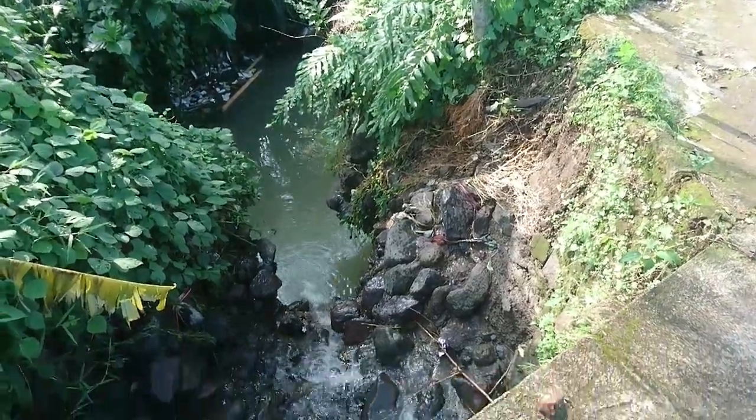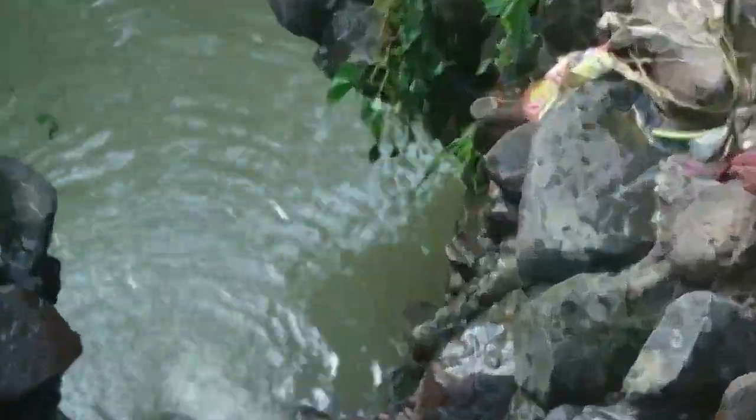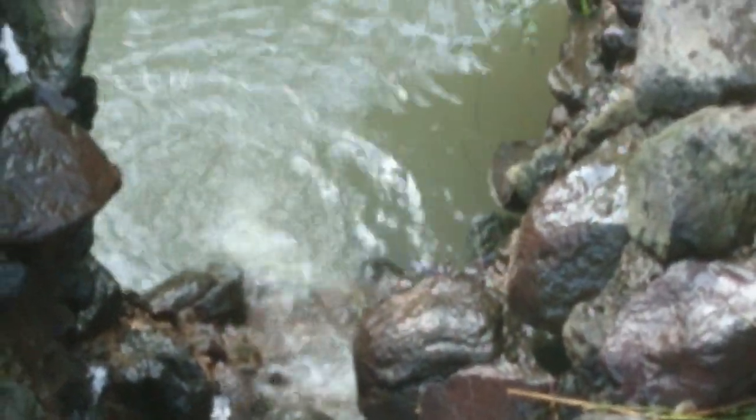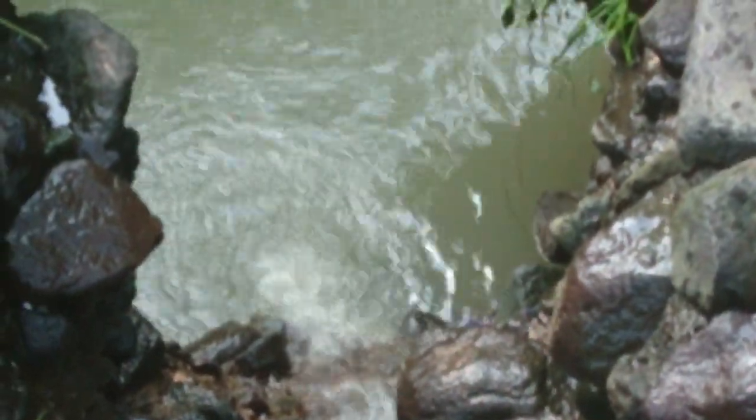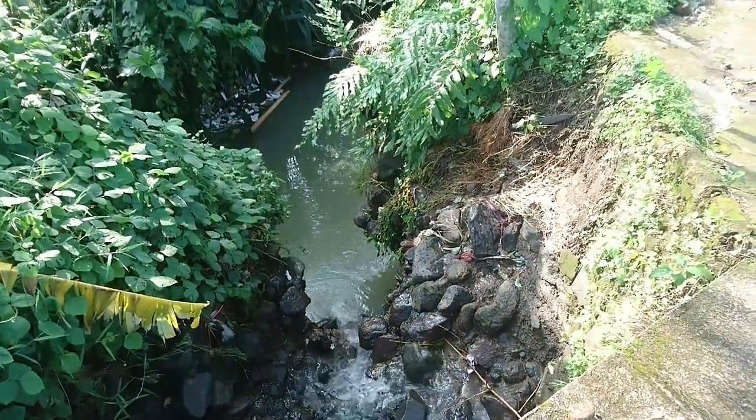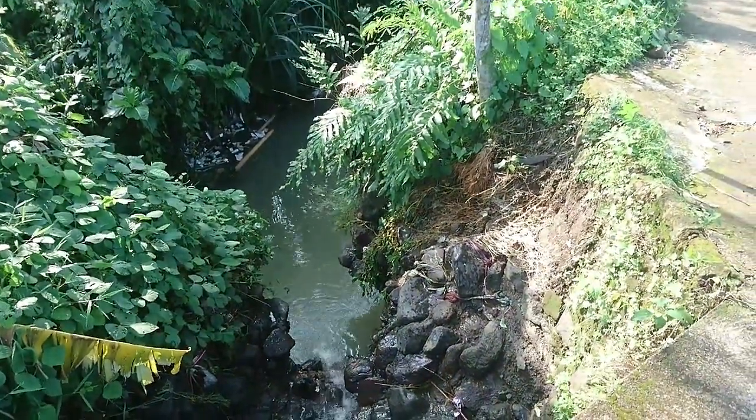Tadi pas dicek belum kenaikannya, karena kita tidak pakai umpan, pakai rapi doang. Nah kita lihat disini, agak dalam nih. Jadi sungai kecil nih, mudah-mudahan dapat ikan.